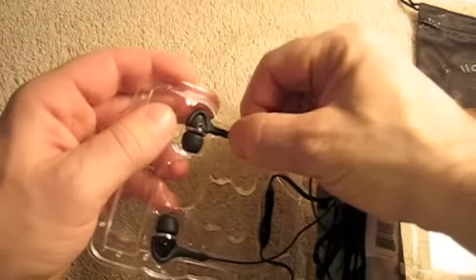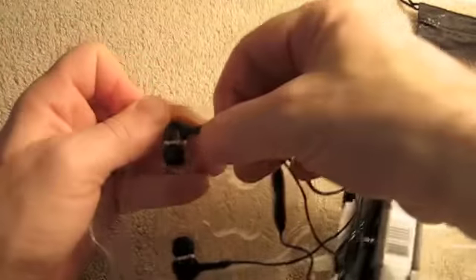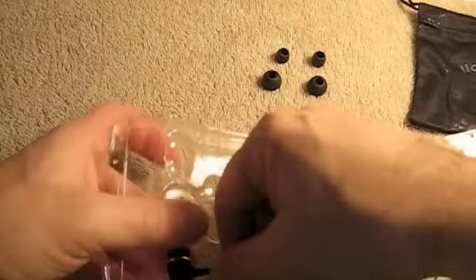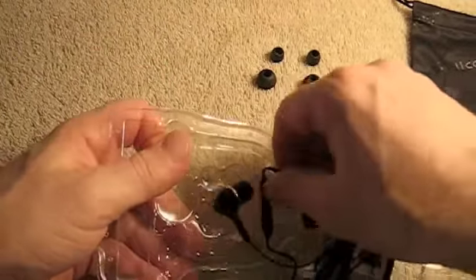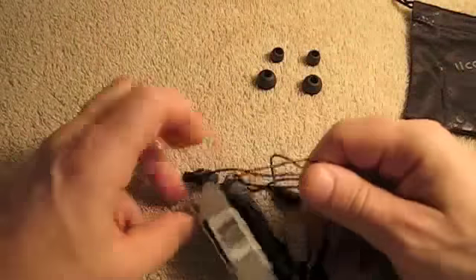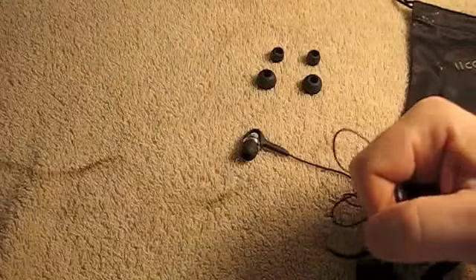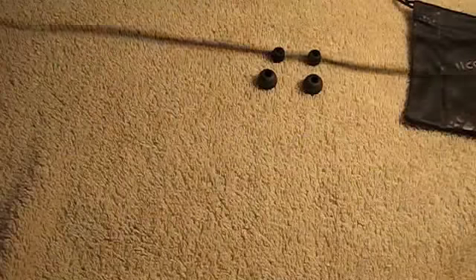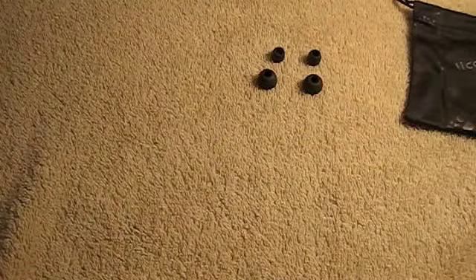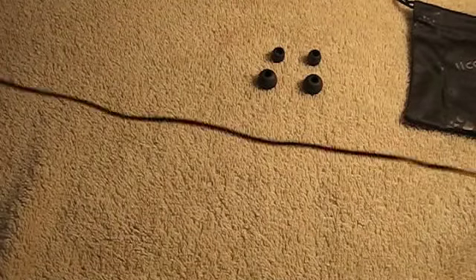Let's pull this out of the blister pack. These are black. They come in a couple different colors — they come in pink, a Rasta color, and white. The cord is pretty long; I'd say it's probably about three, maybe three and a half feet.